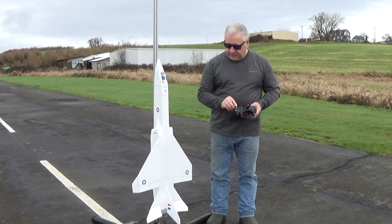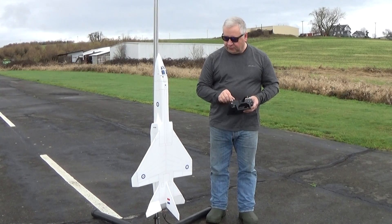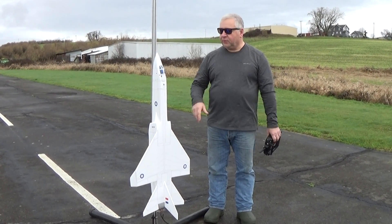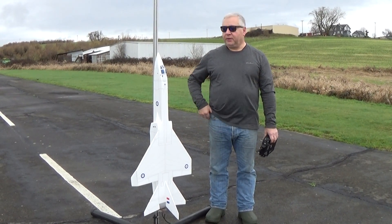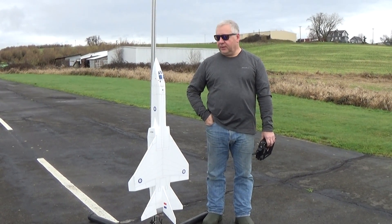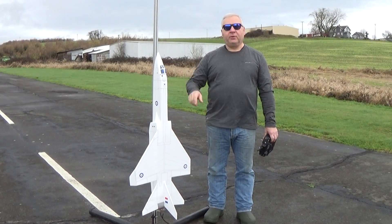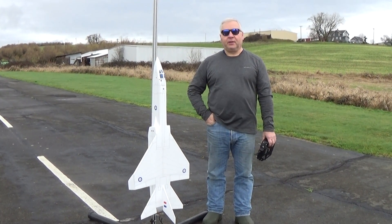I'm just using tail surfaces for roll and pitch. I've got a lot of movement for roll in glide, but it's real sluggish because there's not a lot of airflow over it. We're going to give it a couple of test flights. I'm using a 24mm E6 rocket motor and a single one-cell battery up in the nose for power directly to the receiver.